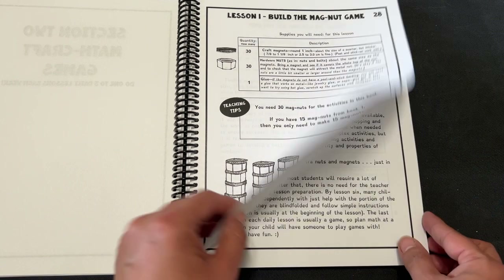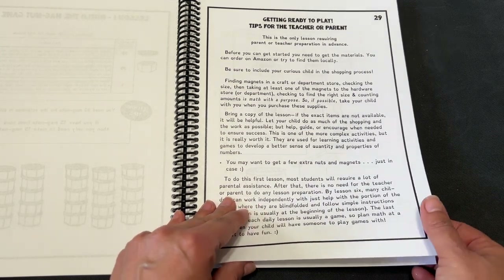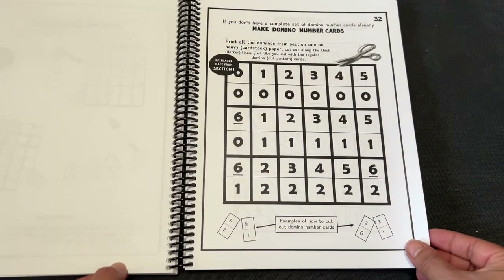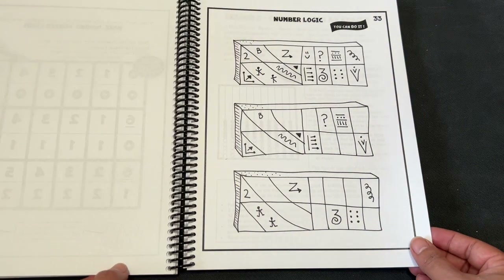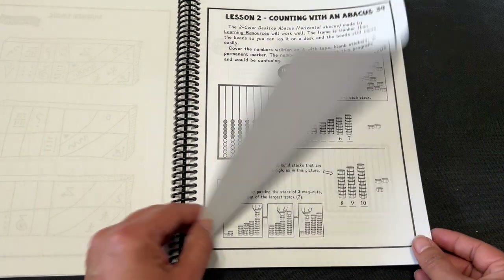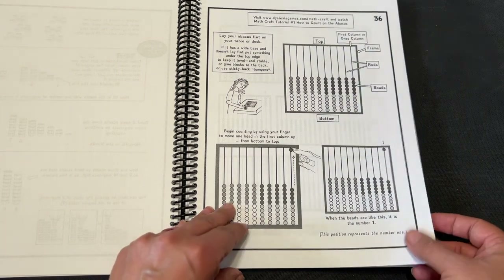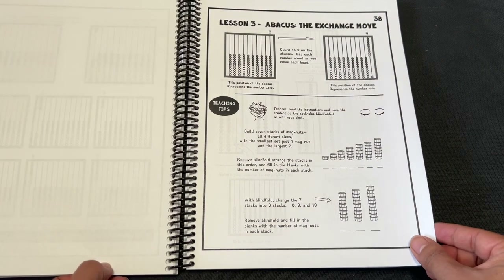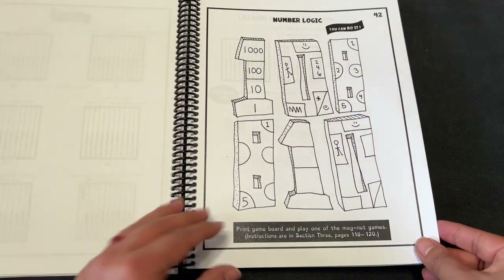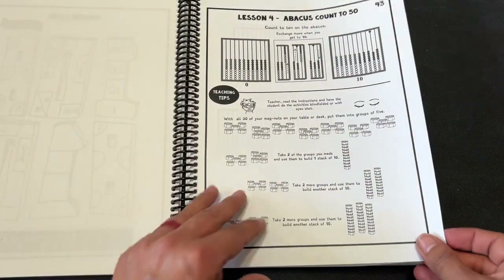Lesson one: Build the magnet game. Getting ready to play. Tips for the teacher or parent — and it says this is the only lesson requiring parent or teacher preparation in advance. Make domino number cards. Number logic. Lesson two: Counting with an abacus. And it shows that you can watch MathCraft tutorials, with links on the fun schooling website. Right here it says print game board and play one of the magnet games, and it tells you where the instructions are.